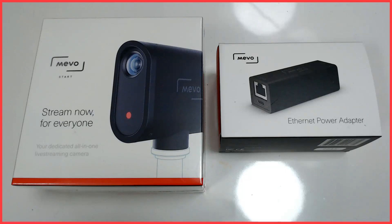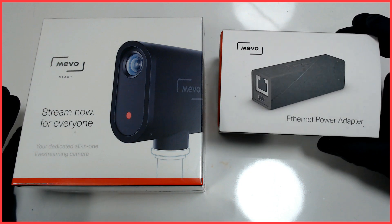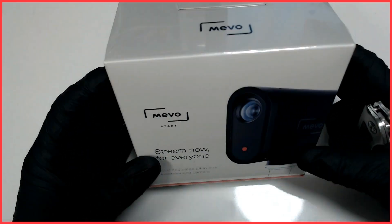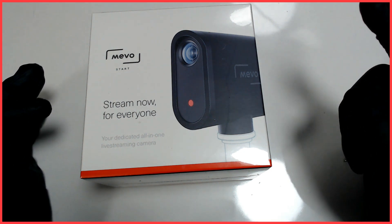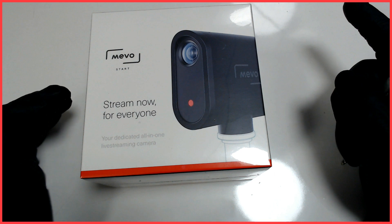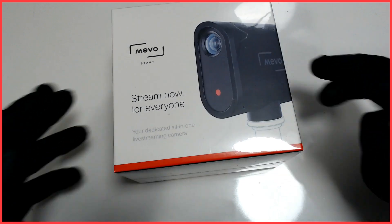Hello everyone, so today I'm going to be unboxing the Mevo Start and the Mevo Ethernet power adapter. This was bought off Amazon — link is in the description below. I'm recording on the Logitech C922 and the microphone I'm using is a Blue Yeti, and the links for them will also be in the description. So let's get opening this.